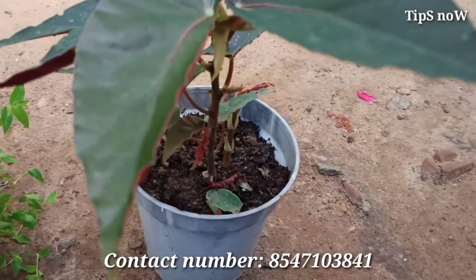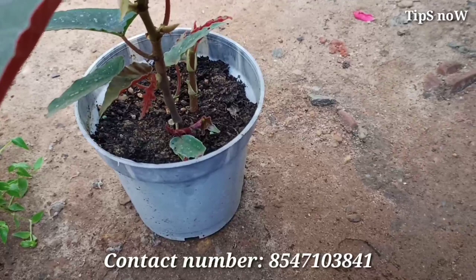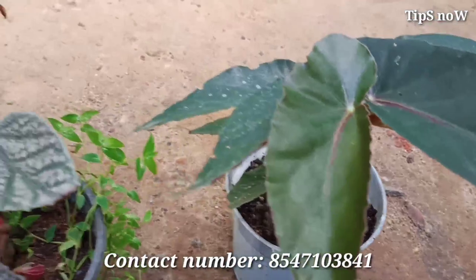If we have an angel wing begonia or dragon wing begonia, this is not the same as the cane begonia. We have a little bit of the cane begonia to show in this video.